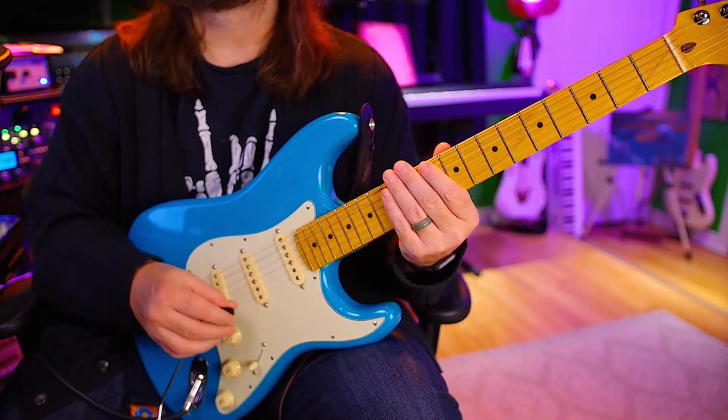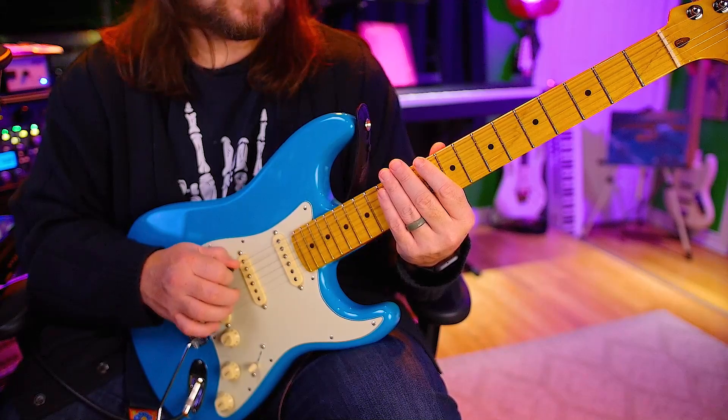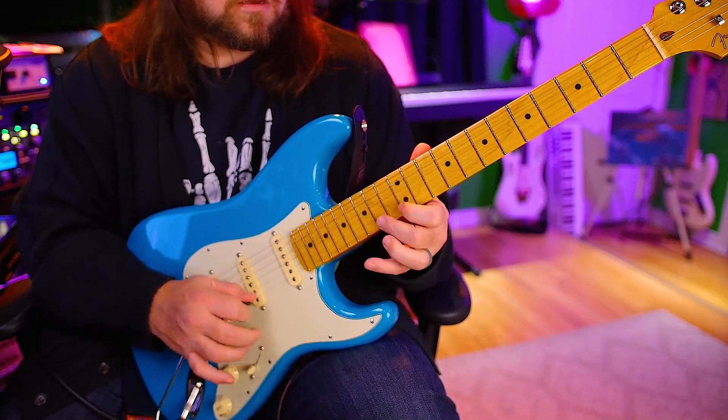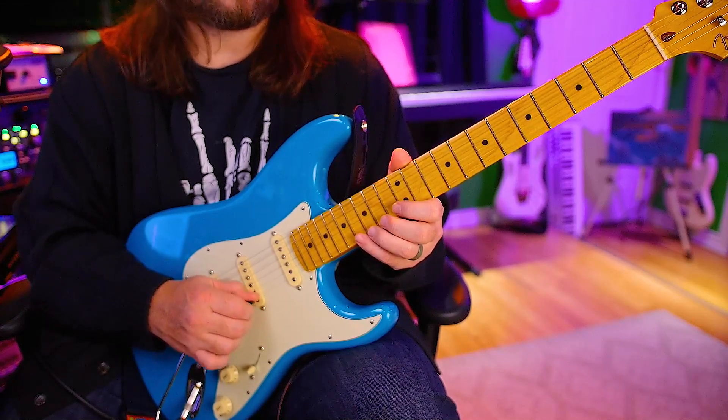Alright, so let's start with sextuples. One, two, ready, go. Alright, back down. Two, ready, go.